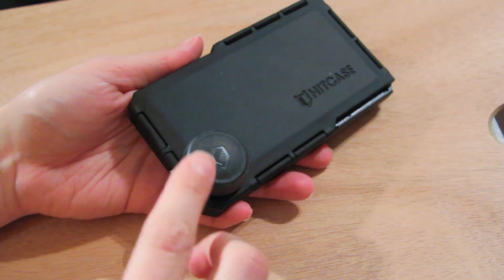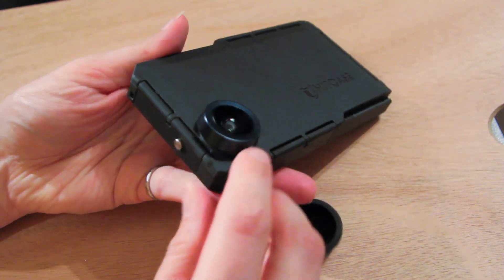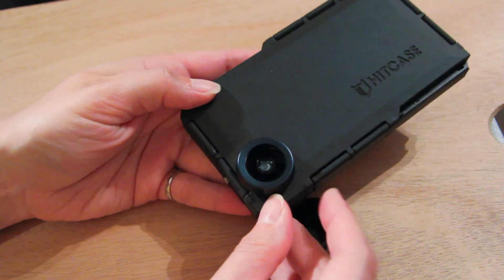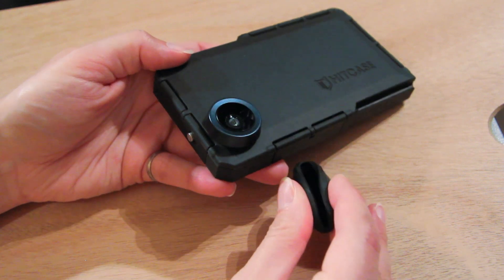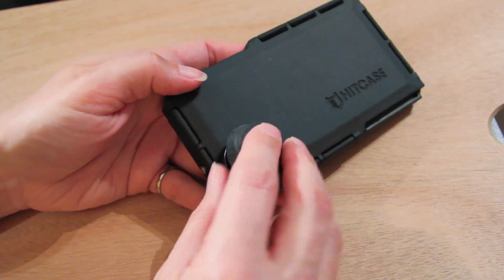The back of the case contains a camera attachment. This is a wide angle camera attachment, and it also came with an included cover for the lens — just a rubbery piece that covers it. It fits really tightly around the lens. This attachment is not removable, so it's constantly attached to your phone.